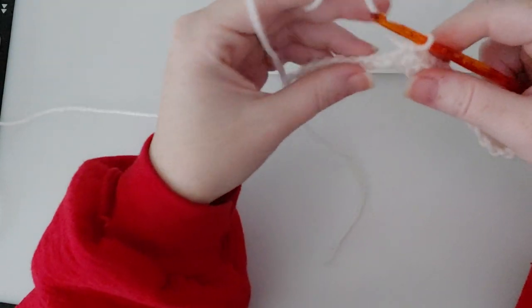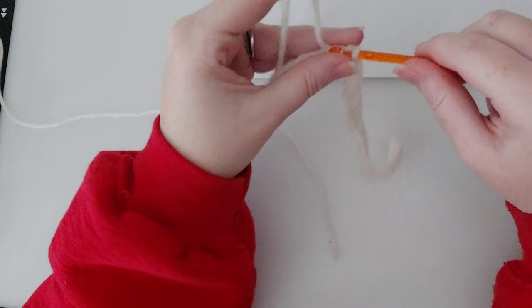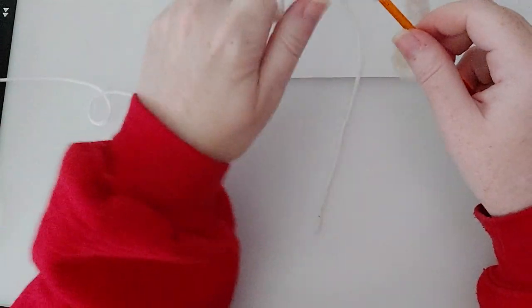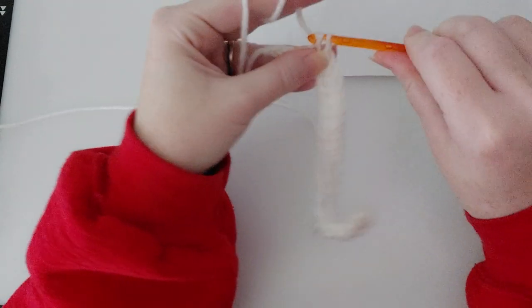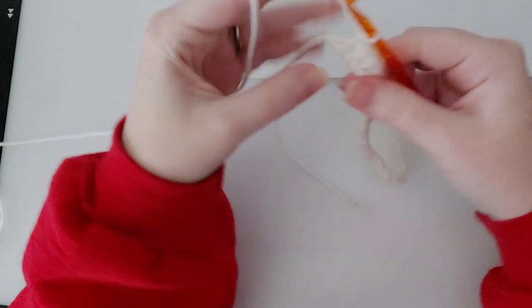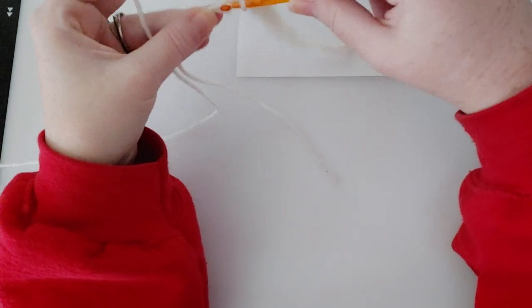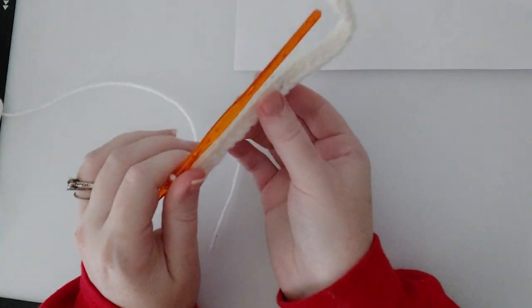We're at 17. I'm working with this wonky ball of yarn and I couldn't find the center pull, so I'm working from the outside of it. Continuing on — 18, 19... if it slips out that's okay. 20, 21, 22, 23 — and this is your last chain right here — 24. And now we have successfully completed row number two.